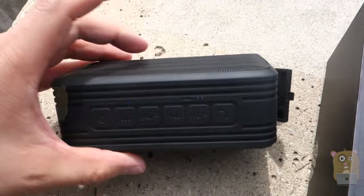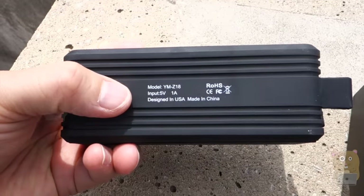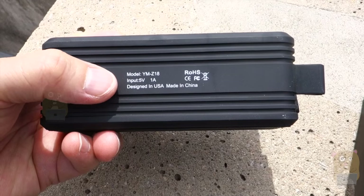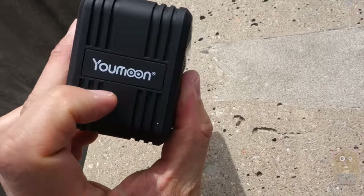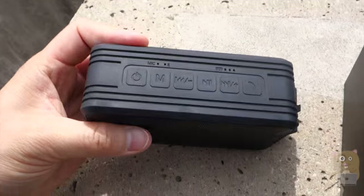Currently I've only got two bars left. On the bottom of the unit, they just list some of the specs — 5V, 1A input. On the side it says U-Moon, and not much else on the back.